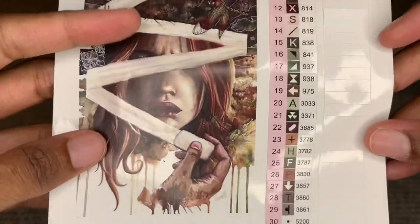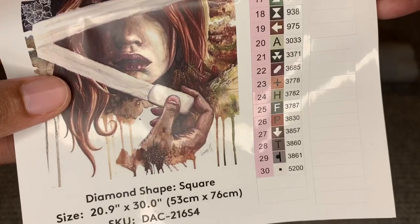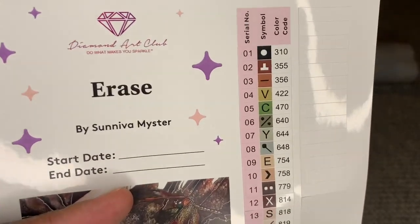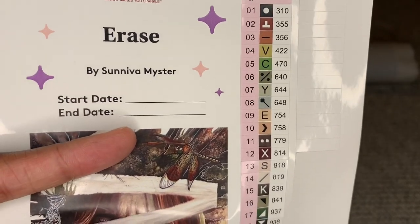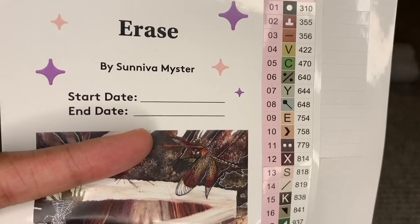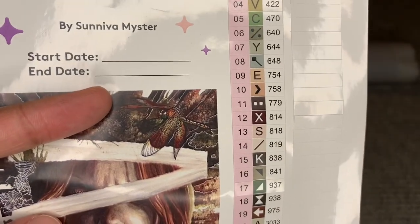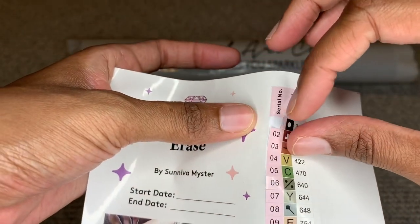This has 30 colors in it — not too many at all, we love that. And surprisingly this one doesn't have any AB — Aurora Borealis — diamonds, which just means extra sparkly diamonds. You will find some canvases that don't have them and that's okay; it's going to look absolutely beautiful even without it.